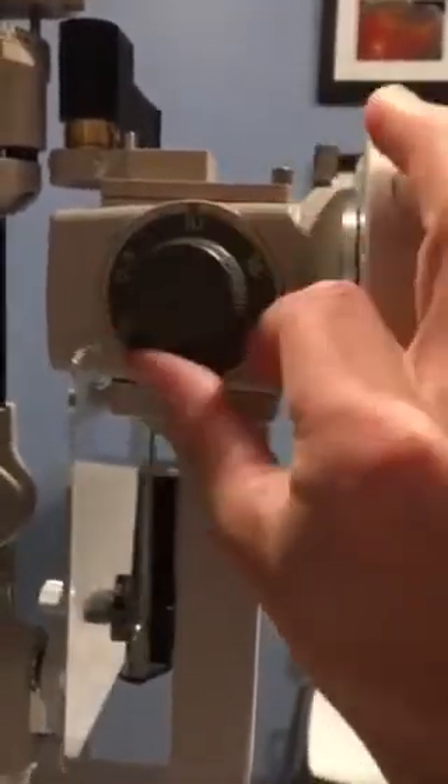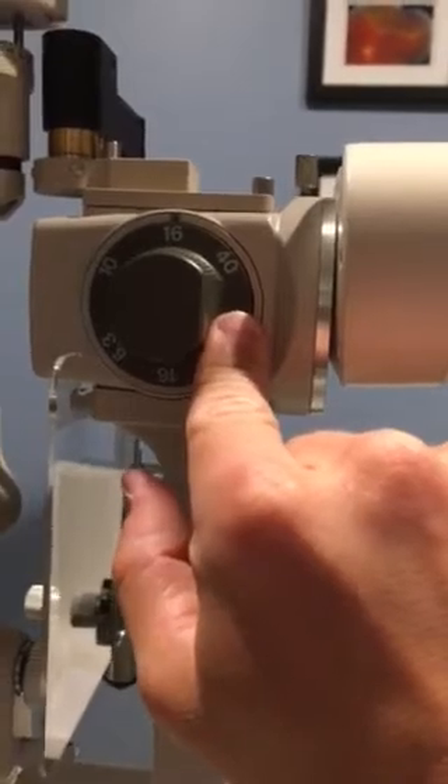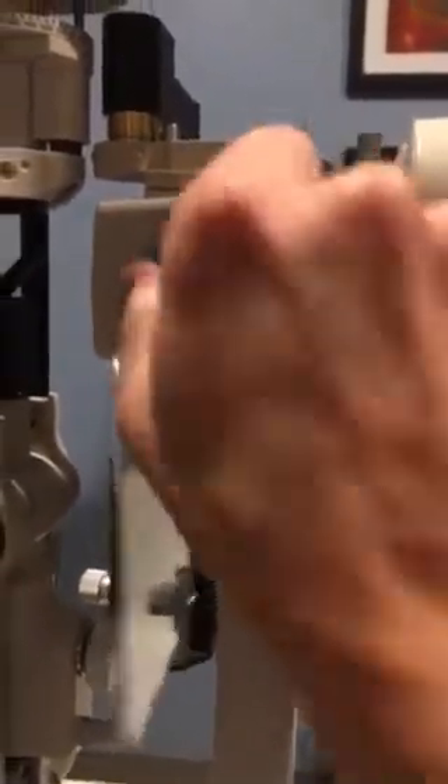6x, 10x, and 16x are the ones that you're going to use the most for just general looking at the cornea. 40x you'll never use, don't worry about it. 25x, if you're good, you may use. But generally 16x and 10x.